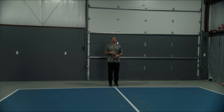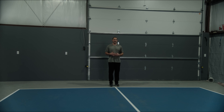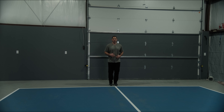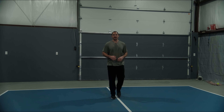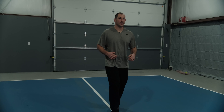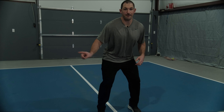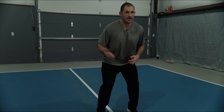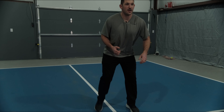For this drill, you're going to start at the baseline. If you don't have the luxury of practicing this on a pickleball court, this distance is about 10 feet. You're going to start, run up, get to the kitchen line, do your split step, and immediately I want you to bounce to either side. You want to be able to shuffle both ways. We're going to go to our right first — run up, split, push.